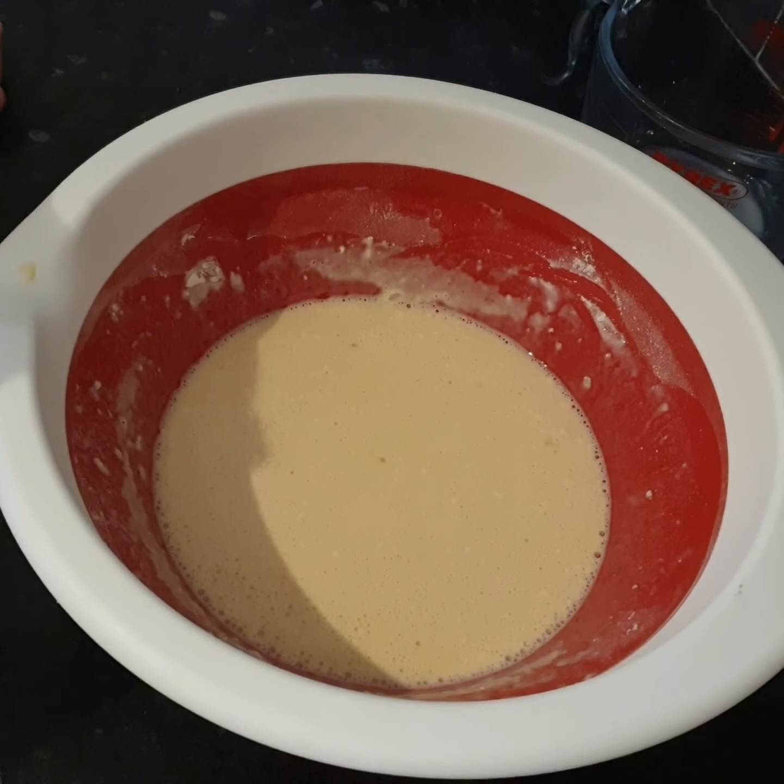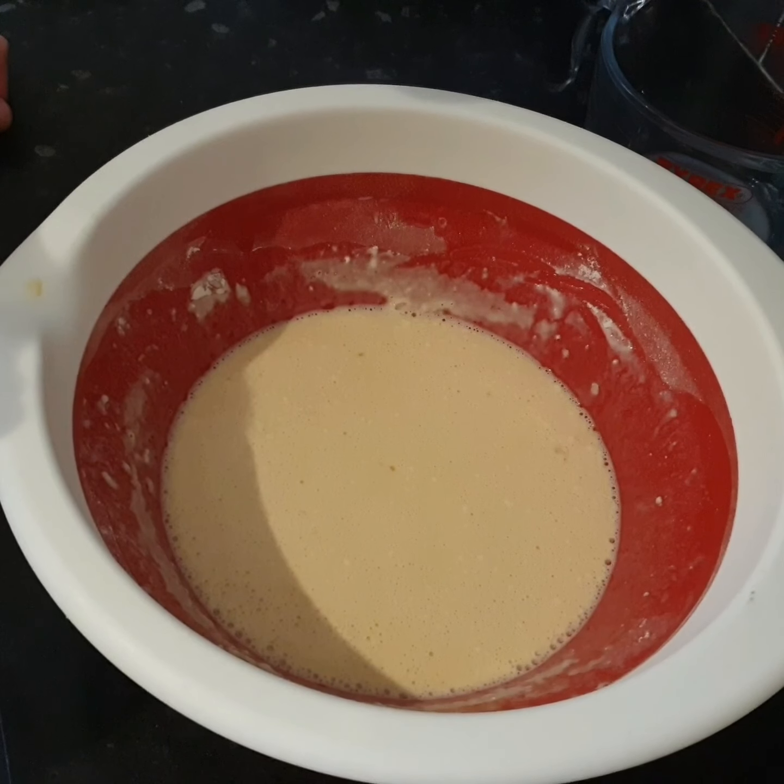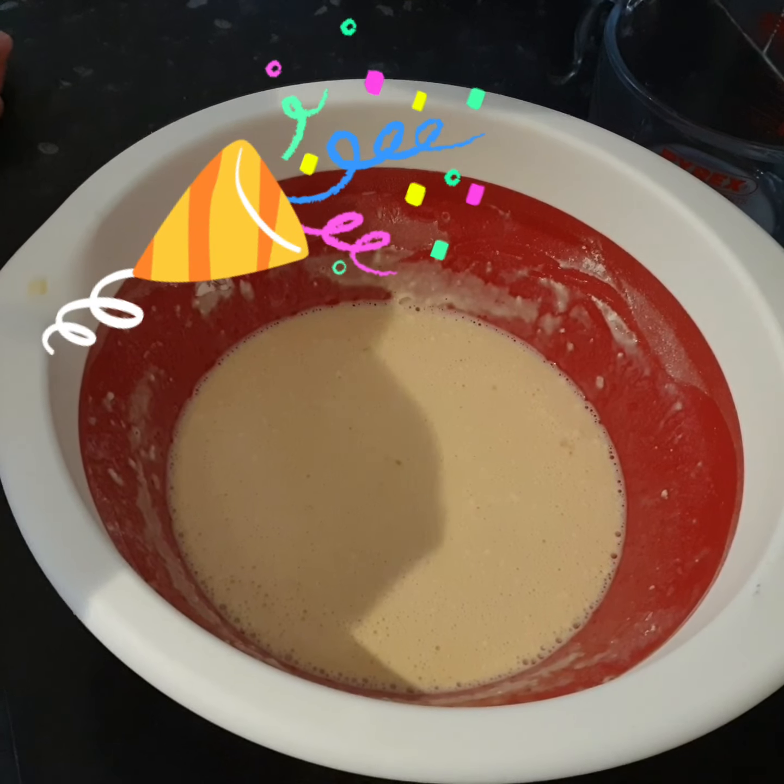Now that it's nice and smooth children, your mixture is ready. For the next part you'll need an adult's help. Now we're ready to start cooking our pancakes children.